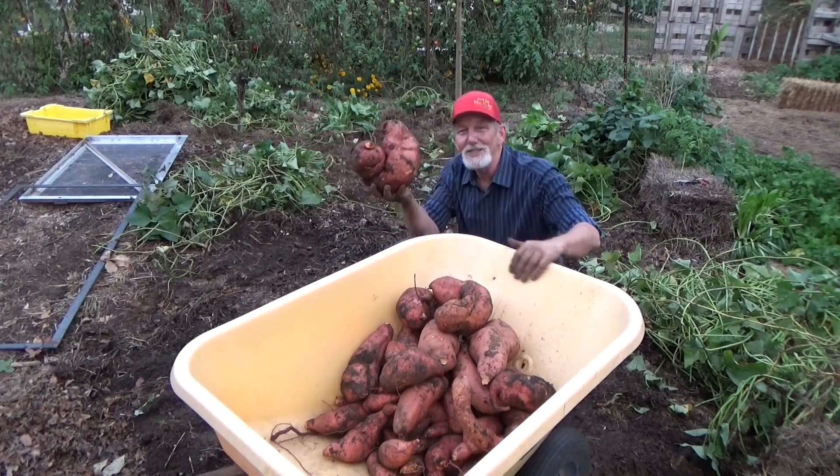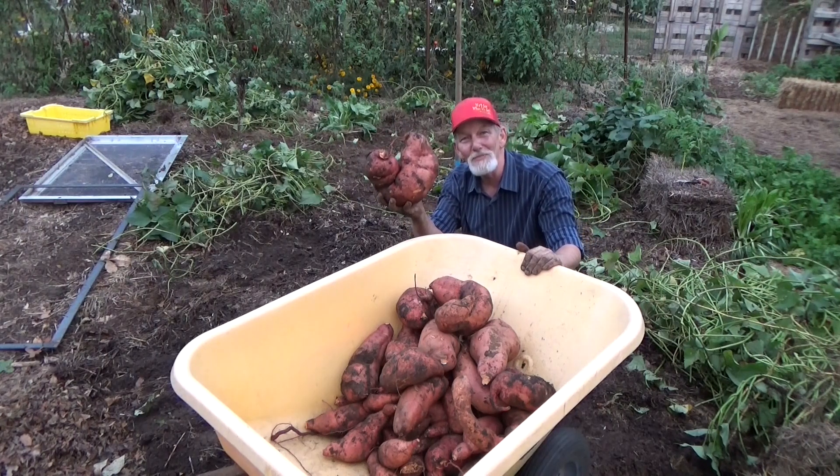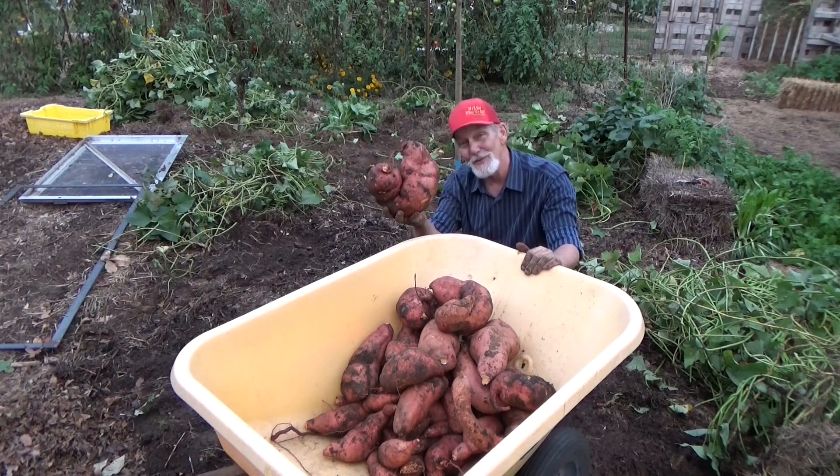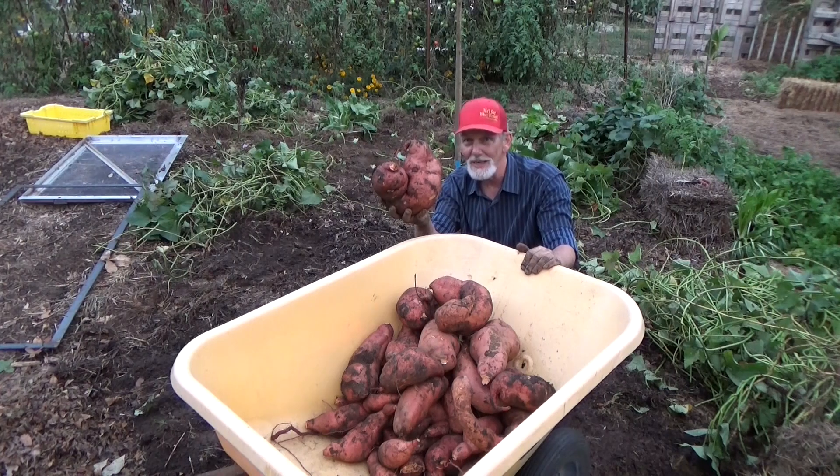Well, I guess that just goes to show you — a giant sweet potato slip makes a giant sweet potato. I want to thank you for coming and helping us. We didn't finish up; we still got a couple singles to get and look into the hay bale. We'll do that next time.